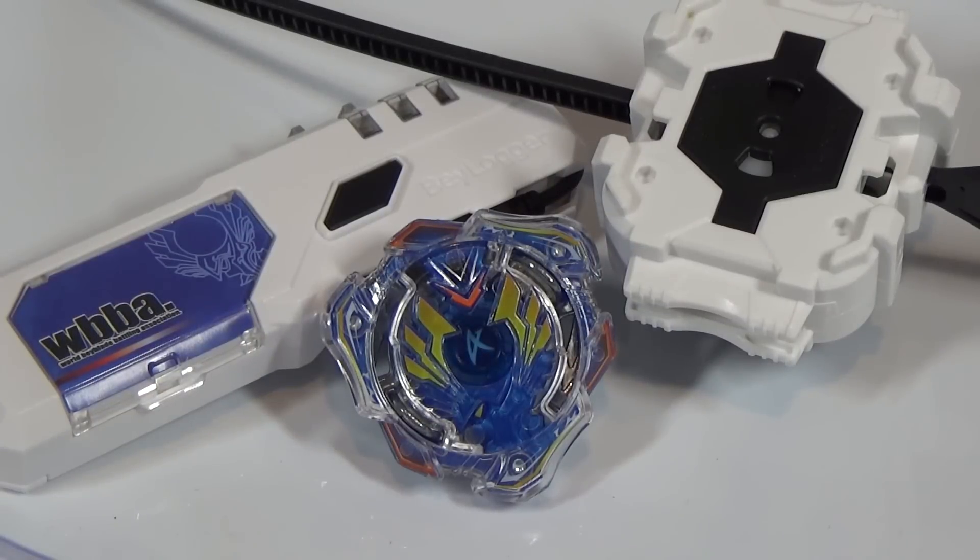So that is my unboxing of Beyblade Burst B-01 DX Starter Valkyrie Wing XL. What do you guys think about this new Beyblade? Let me know in the comment section below. Thanks for watching — leave a like if you enjoyed this video, don't forget to favorite and subscribe. I'll see you guys next time with more Beyblade Burst. See you soon.